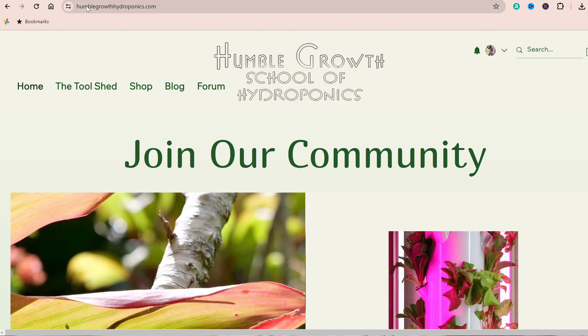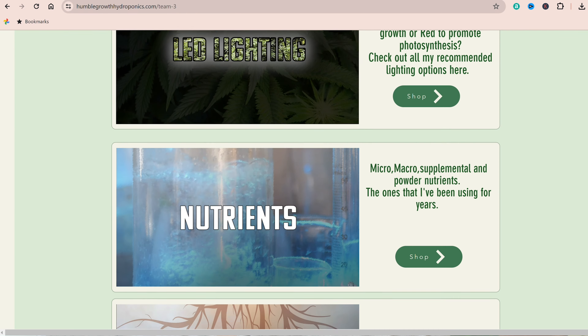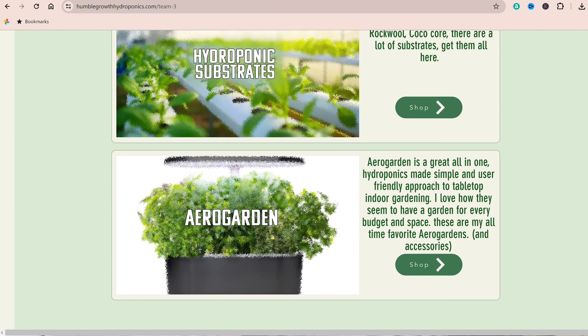Before I get too deep in here, if you're just interested in the tools you need to get started and you kind of already have a general idea about hydroponics, check out this link right here. Also in the description box I have all of the tools that you're going to need to get started. Everything you're going to need to really get growing is going to be there at my affiliate store.